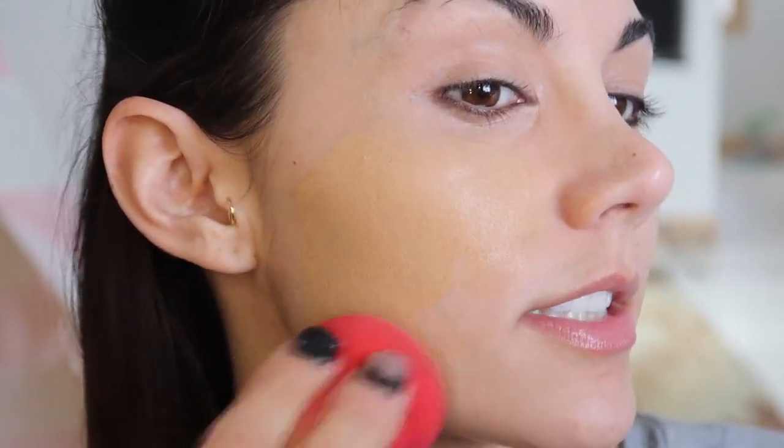My NARS foundation — just a light layer as I pump out four pumps. Who are you guys going for? What do you want to win the Super Bowl?